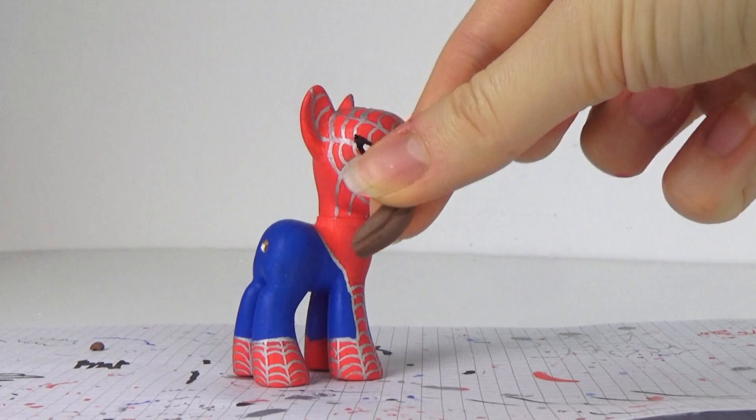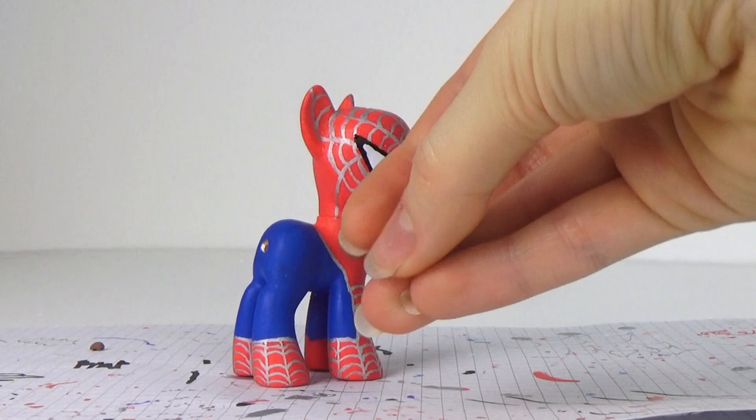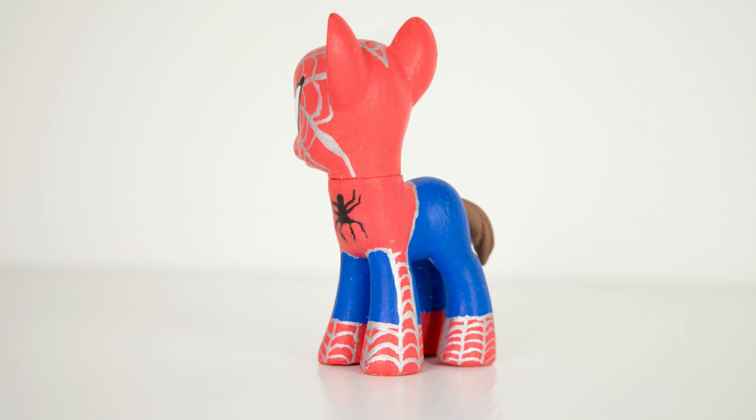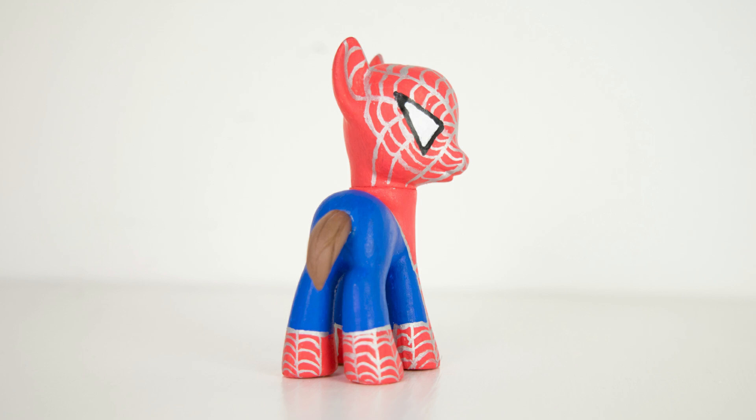Lockie sculpted a tail out of clay and we just left it the colour it was because, well, Peter Parker has brown hair, so why wouldn't he just have a brown tail poking out if he was a pony? After giving it a quick spray of some varnish, he is all finished. Obviously he looks a little rough around the edges in some places, but I think for my very first custom, I didn't do too badly.